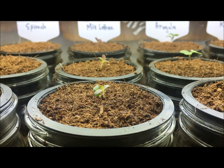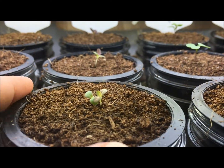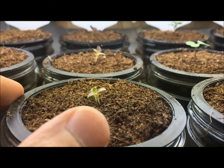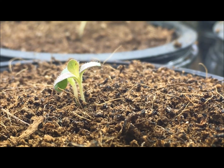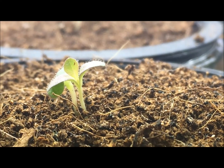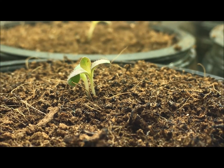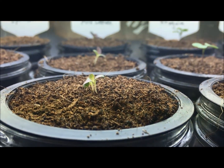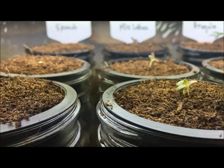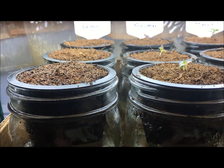Look at the lettuce — it's also looking very good, putting on its first set of true leaves. You can even see the dew on it, and look at all those fuzzy hairs. It's looking nice and beautiful. The spinach, unfortunately, nothing happened.